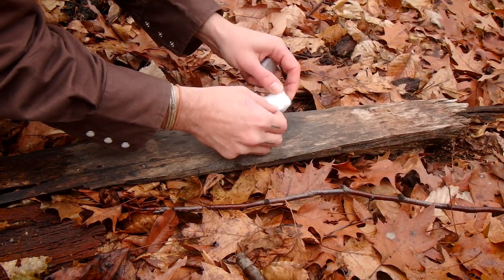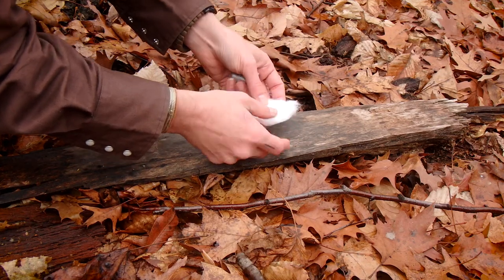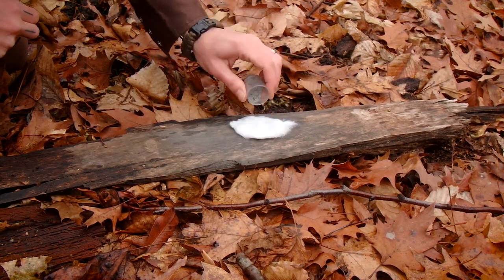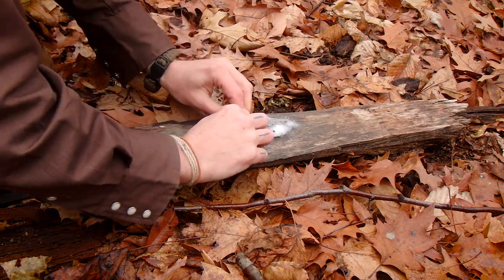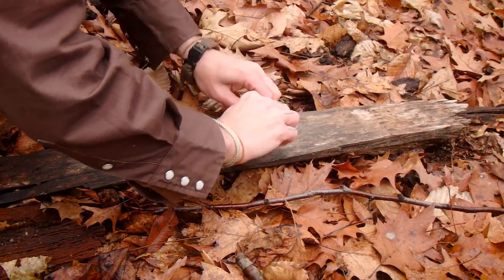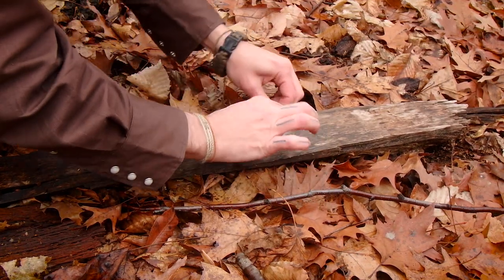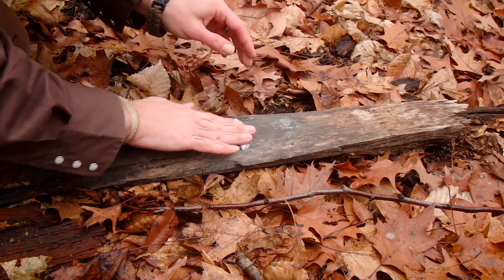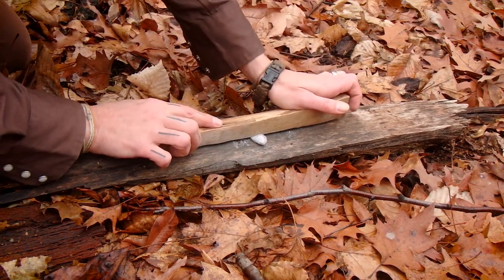I'm going to unroll the cotton ball like so. I'm just unrolling it. Then I'm going to take my ashes — give me a second here. I've got the ash spread out. Now I'm going to roll my cotton up a little bit. Now I'm going to take my other board and kind of roll it a bit more.